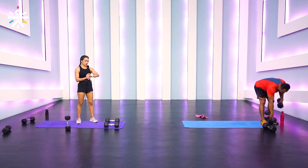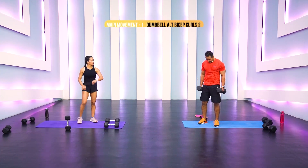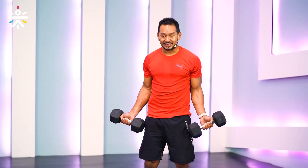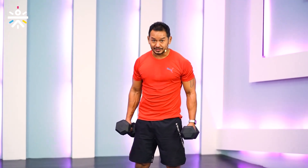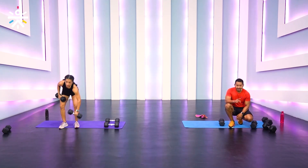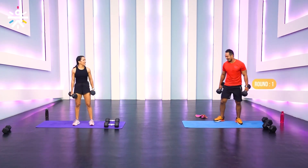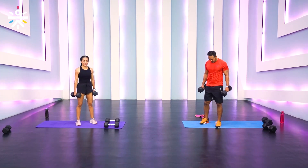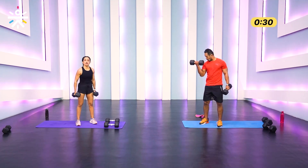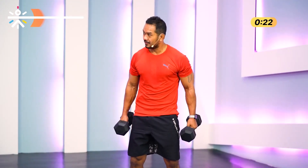We're going to hit alternating bicep curls with a pair of dumbbells. You can start with a neutral grip or a supinated grip — supinated is more tough. One down, two and down — both dumbbells for 30 seconds, then 15 seconds rest. We're hitting only three rounds. Three, two, one — come on, one, squeeze down, two, squeeze down! When was the last time you did a bicep curl? Let us know.